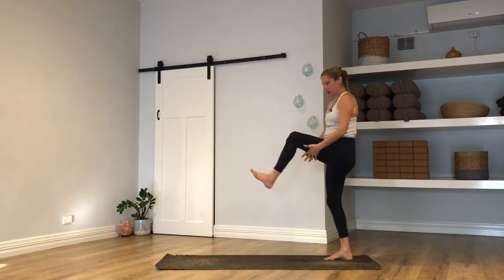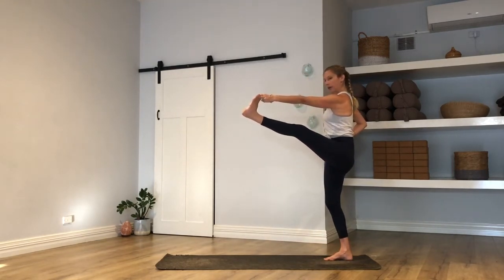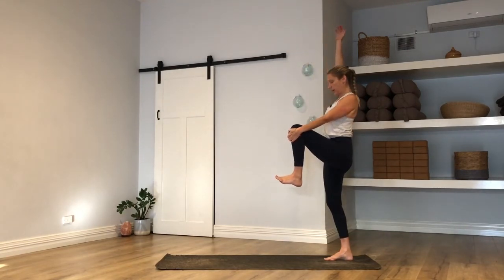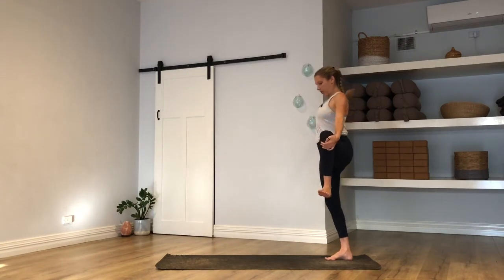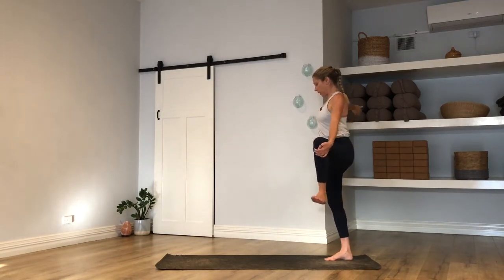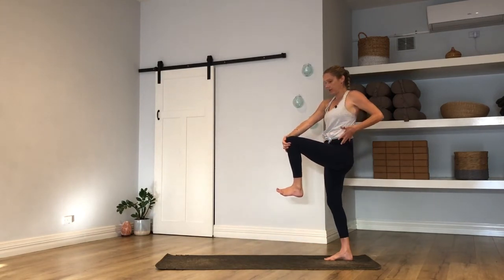Bring your left knee to your chest. You can stay here, hands to shin, underneath the leg — or left fingertips can grab your left big toe. If you have your big toe, maybe straighten the left leg out in front of you, shoulder draws back. If you have your shin, keep the shoulder drawing back, reach your right arm to the ceiling on your inhale. Perhaps left leg comes wide, right arm goes wide on the breath out — maybe you even look to your right hand. Left knee will come to center, right arm up, then change hands — right hand will grab the outside of your left shin or left foot, left arm will unpeel behind you. One more big breath in, exhale, square the chest.